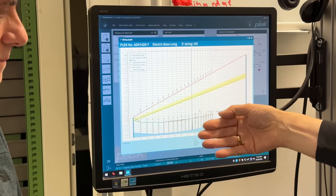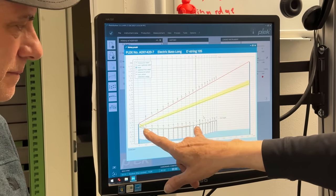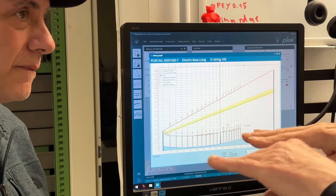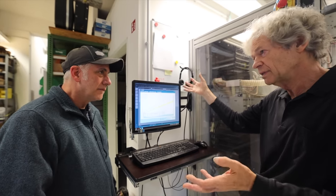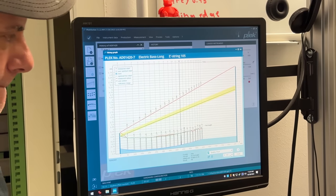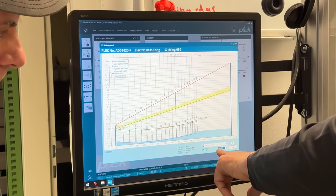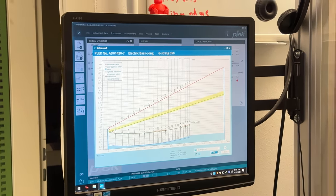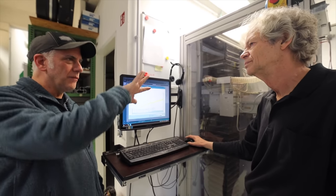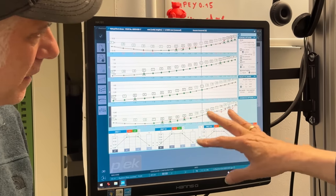We put the target to reference points — what we call it — to the first fret and to the twelfth fret, so that's where we align them, because normally the calculation and the instrument are separate. We can go through all the strings — this is just for one string; now we see the G string, for example. It scanned every string. If the neck is moving in any direction, the frets are higher or lower in any spot, and each string gets its own graph.